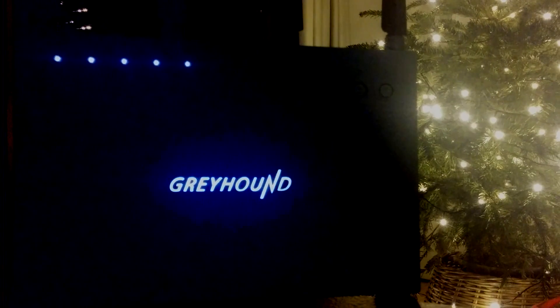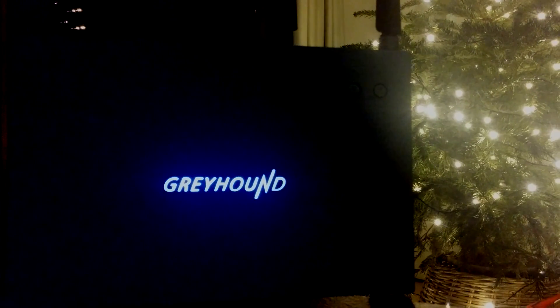Other findings while using this router: my Belkin WeMo switches performed a lot better than before. Previously the switches were only detected half of the time, which meant I had to manually turn them on and off, but since using a decent router all those problems have disappeared.